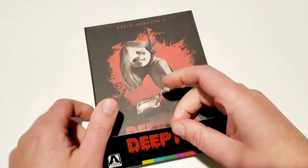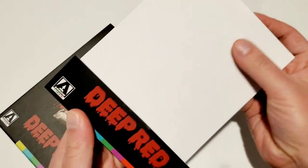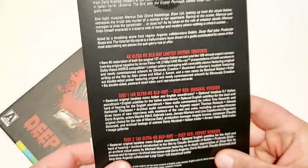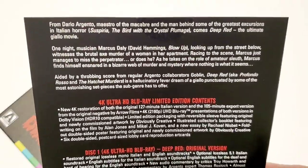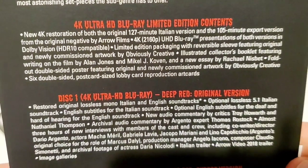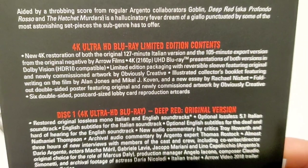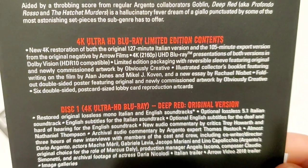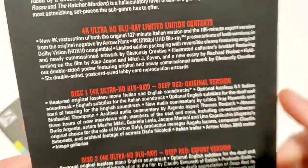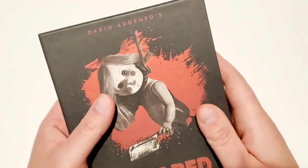Removing the plastic and stickers — I've made the mistake of ripping the J-card before because I didn't take the stickers off all the way, and I'm not going to make that same mistake again. The J-card has the synopsis, the 4K Ultra HD listing, and all the contents. This does include the 127-minute Italian version and the 105-minute export version, both 4K restorations from the original negative by Arrow Film. Disc one is the original version, disc two is the export version.